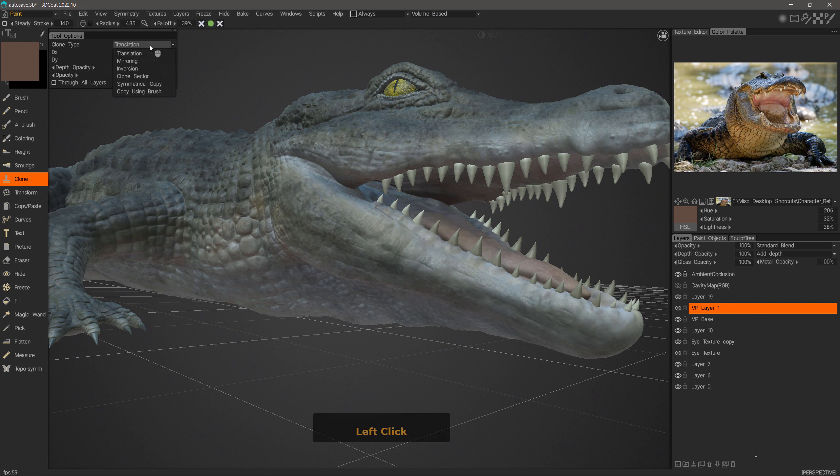I'll undo that. The next mode is Mirroring. Mirroring and Inversion are essentially the same thing except Mirroring will show you the symmetry plane. This is a localized plane, so I'll select Mirroring, then hold down the Control key while left mouse clicking to create a center point. Once I release, you'll notice a green radial symmetry plane.